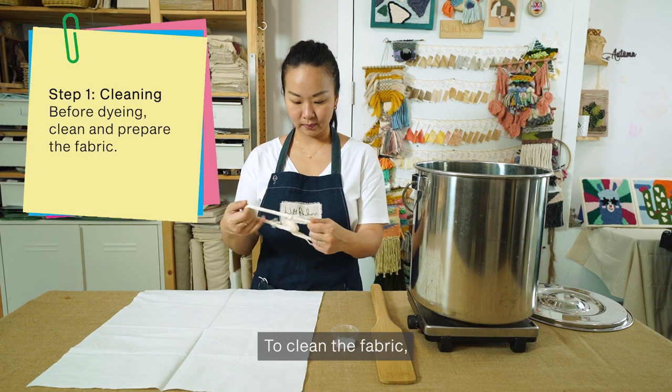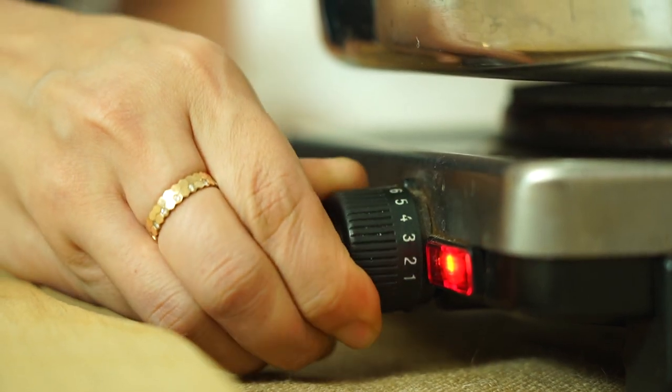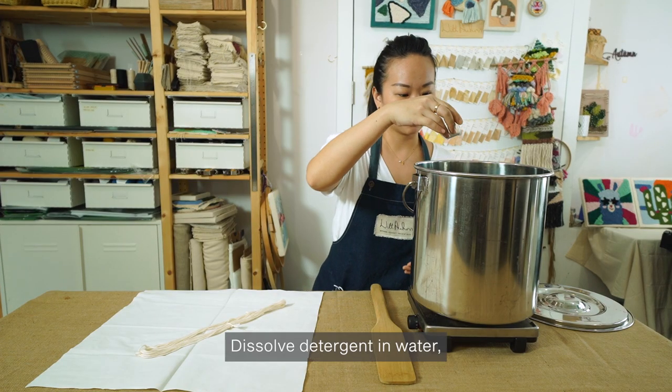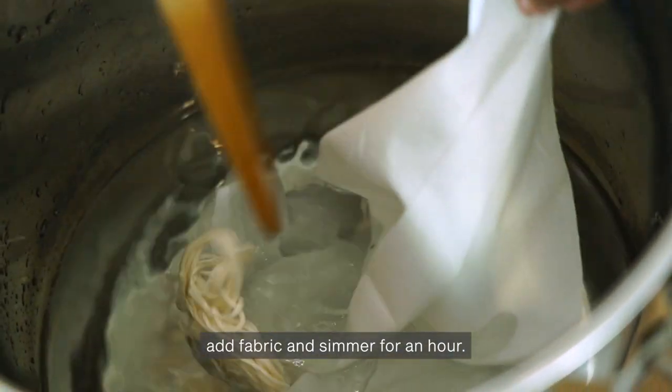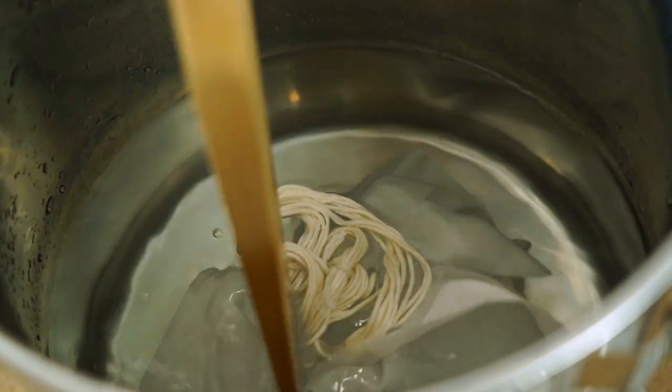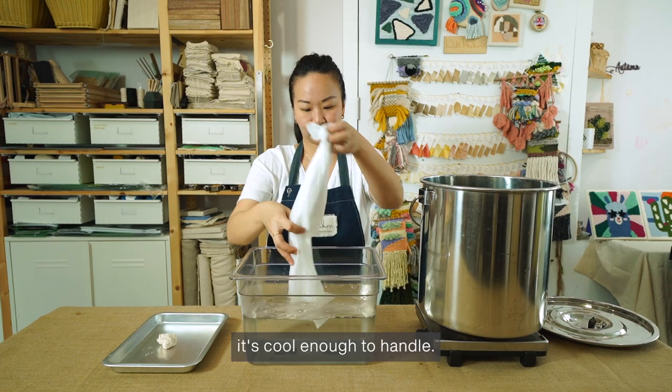To clean the fabric, wash it with laundry detergent in hot water and rinse well. Dissolve detergent in water, add fabric and simmer for an hour. Rinse well when it's cool enough to handle.